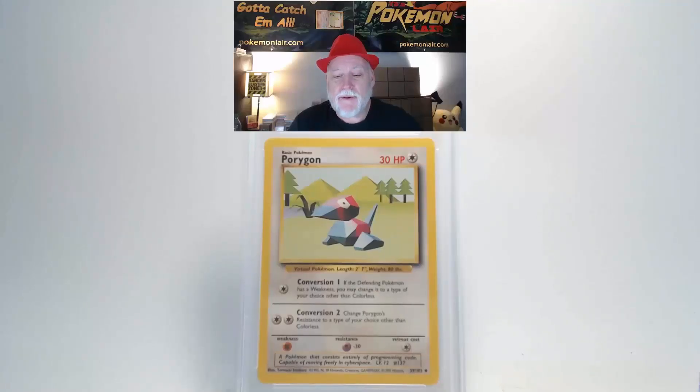Let's look at a 1999 Pokemon Game Base Porygon, the number 39 card. The surface is nice and clean — no bends, no dirt, no damage. Centering looks really nice with no tolerance problems. Our corners and edges seem really clean and nice. Looking at the back, the surface is clean and the graphics look great. Centering is within tolerance from top to bottom and right to left.